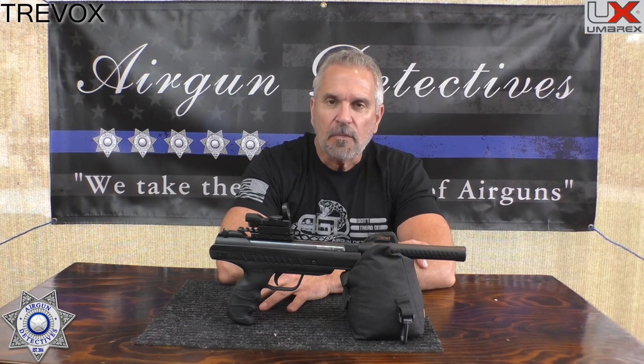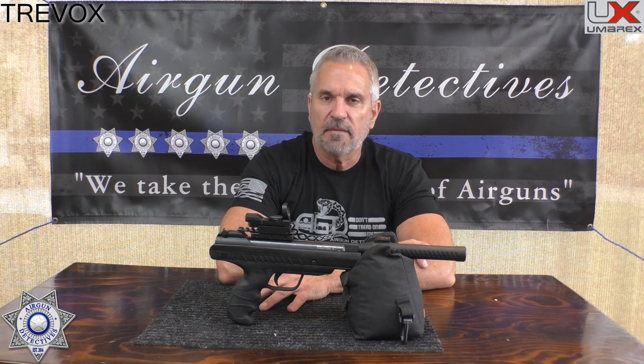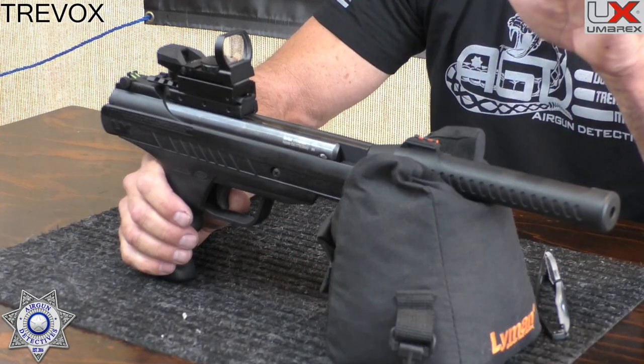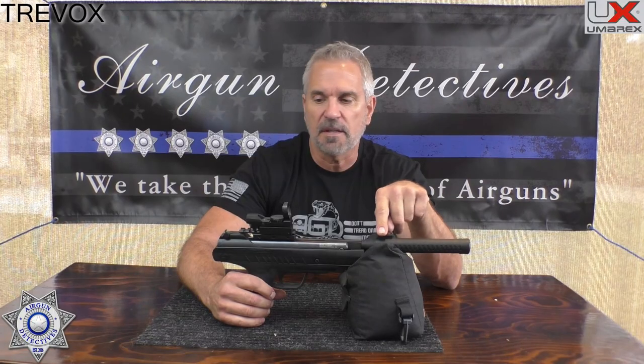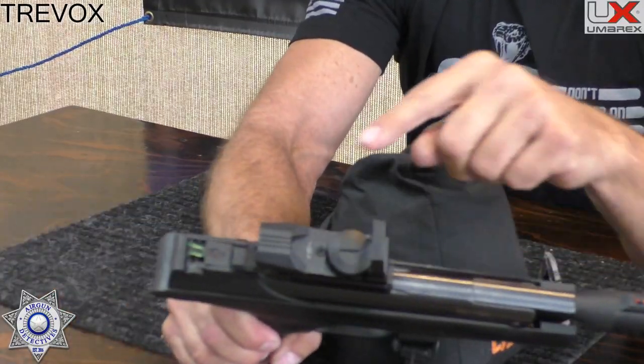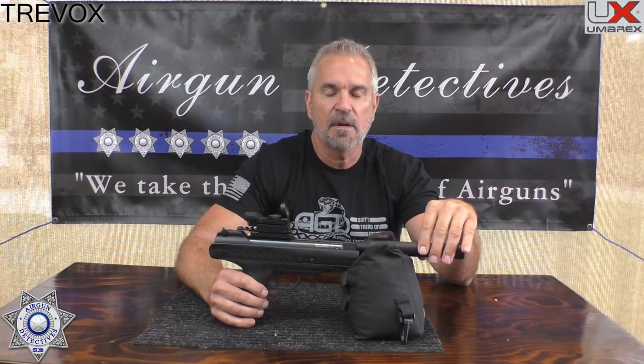This gun retails for about $80. It is a break barrel pistol with a TNT gas piston — single shot, just break the barrel. The optics on this are aftermarket; I put on a cheap red dot because my eyes aren't great. It does come with fiber optic sights — red in the front, green in the back.